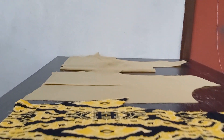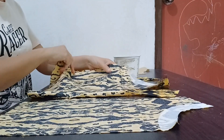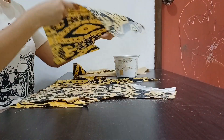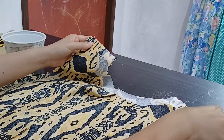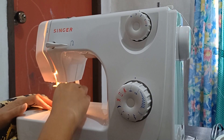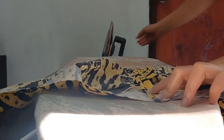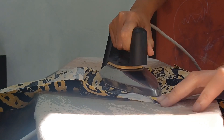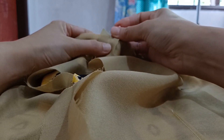Now that the pieces were finished accordingly, I pinned the front and the back bodices together at the shoulders, sewed them in place and pressed the seams nice and flat. Then I pinned both the bodice and the lining together at the neckline.